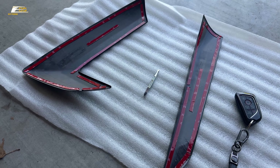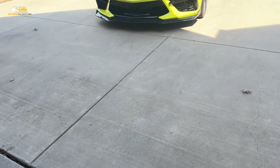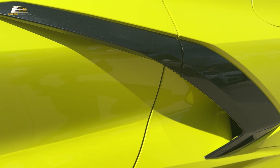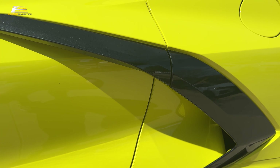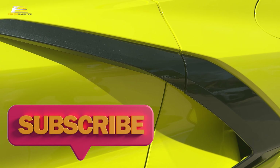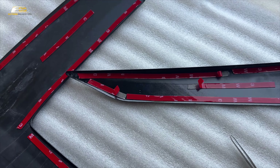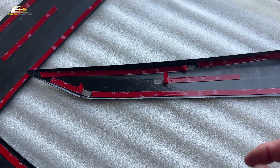As usual, we've got some 3M tape. There we go — one piece right here, and we'll open up one of the others. Just tear it; it's a lot easier than trying to cut it. And another piece right here.